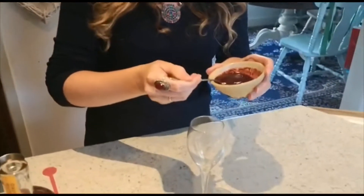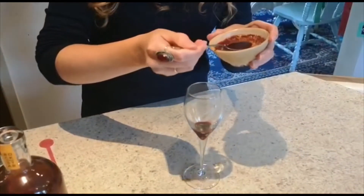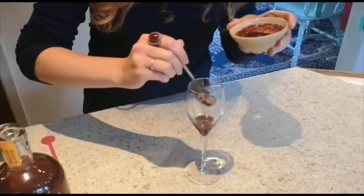So we'll start off with a nice glass — I've got a champagne flute — and we'll put in about one teaspoon of your cherry puree. Actually, I think I'm going to put a little bit more in, so we'll go for one and a half teaspoons.